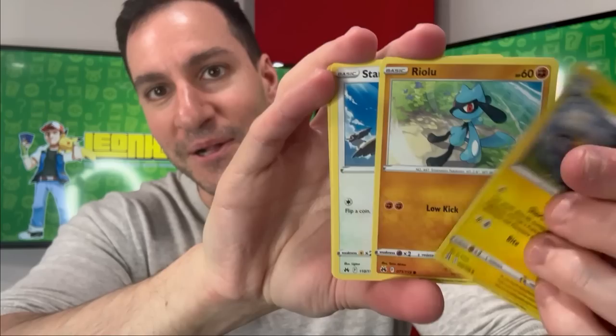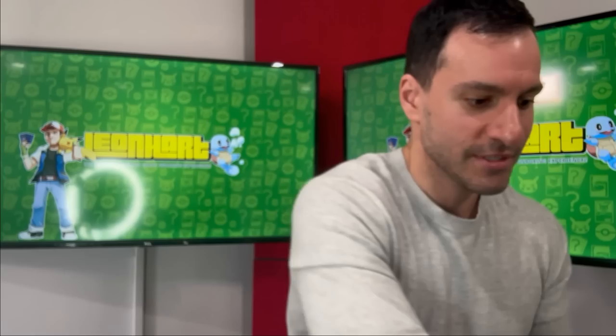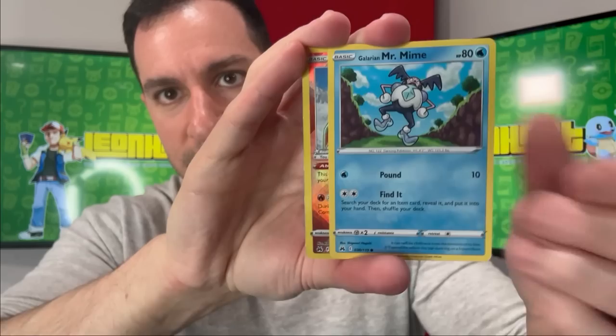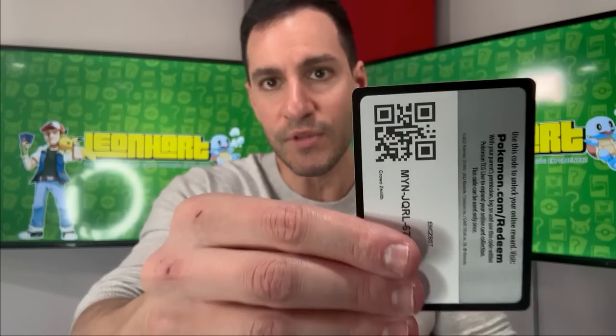Scyther, Pokeball, Yanmega, the Friends card again. Fire energy — Lost Vacuum, Bidoof, Grubbin, Yanmega — nothing in that specific one. Moving on — all the pack art is just the one Zacian design since it's a subset. Psychic energy — we get a Diancie, very nice, and Leon. I need to sign that card — Leon and Hop. Moving on.